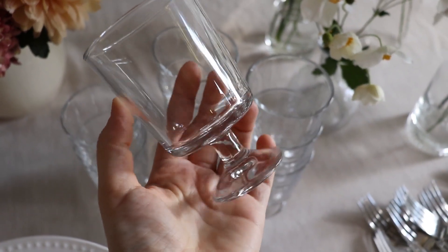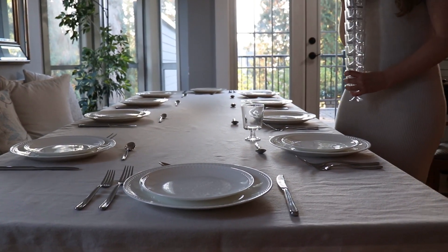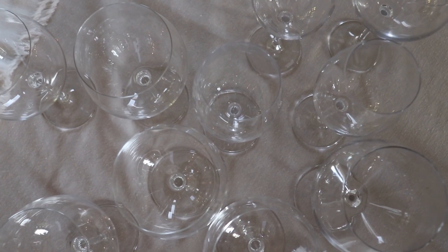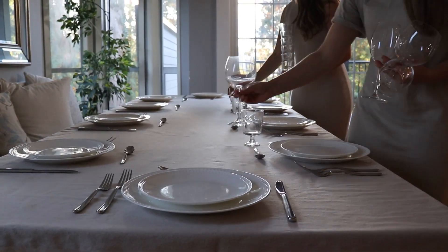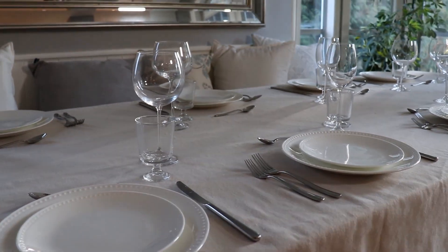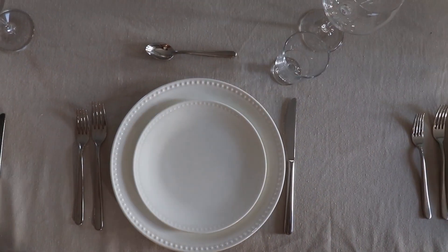We did not have enough cohesive-looking water glasses at home, but we did have these little trifle cups that we thrifted a while back, so they actually made great little water glasses for this table setting. As for wine glasses, we used what we had at home — I also recommend hitting up your local thrift store for these since there is always so much stemware to choose from. The water glass sits right above the knife on the right-hand side and the wine glass goes just to the upper right of the water glass.